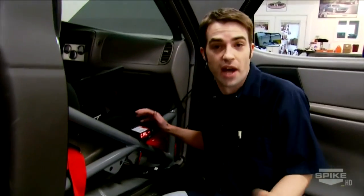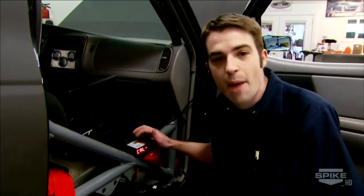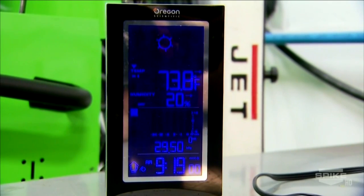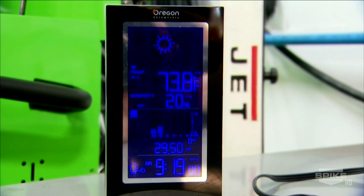One of the final steps before making our dyno pull is making sure that this lab-grade lambda sensor — or oxygen sensor — is calibrated to the ambient air so we know we're getting good, accurate readings. DBR even has an in-house weather station, which really helps dial in precise calibrations.